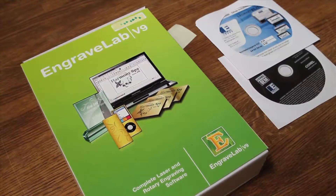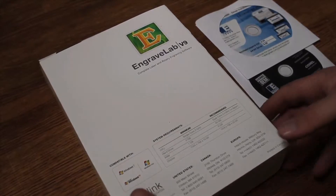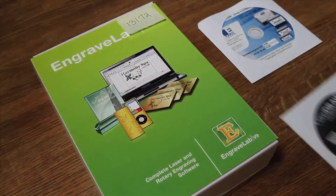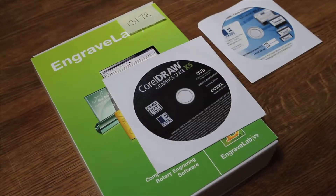Here is all the software that came with my laser. This is InGravalab version 9 — it says complete laser and rotary software. I believe it's more for photos and such; I've always used CorelDRAW, so they were willing to throw this in for free, which I guess they don't always do. Speaking of CorelDRAW, the latest version is Graphics Suite 6. I tried to get them to throw that in for free as well, but the best they were willing to do was Graphics Suite 5, which I was perfectly happy with. The version 6 is not a whole lot different, so I saved a few hundred dollars.